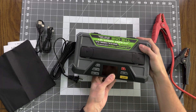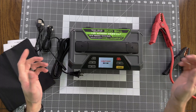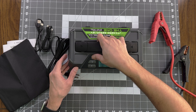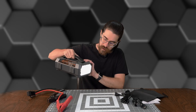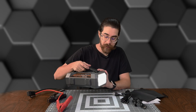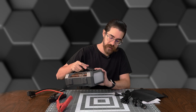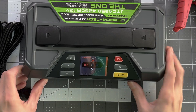On the front we've got a display and our controls. There's a shortcut to the flashlight right here — different brightnesses, flashing, yellow light flashing. The flashing white light is SOS in Morse code, and then just an orange strobe. So we've got different modes here.